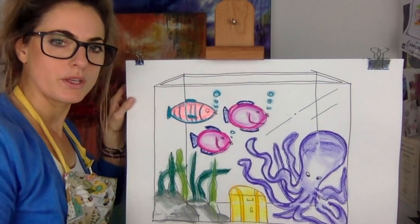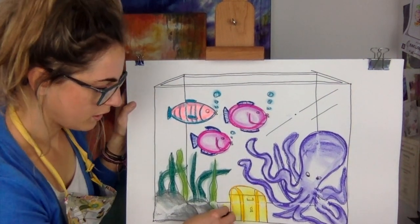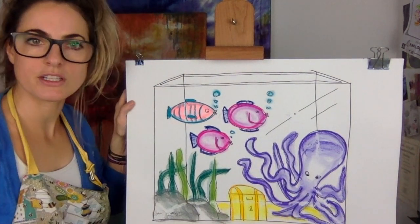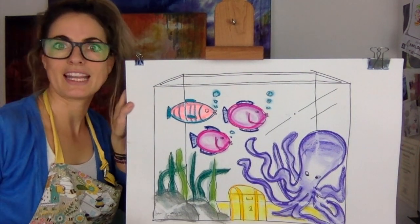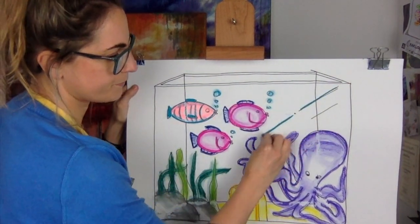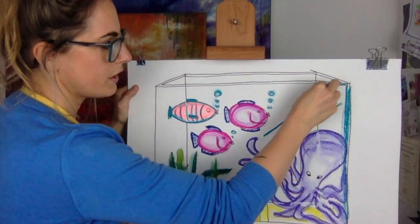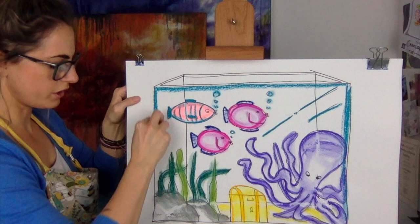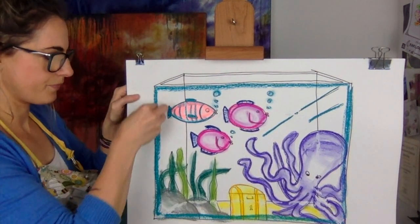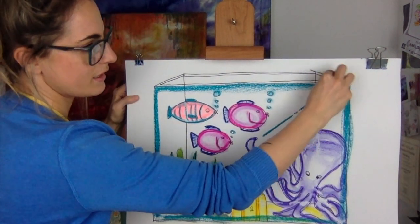If you want, I'd probably add yellowy sand at the bottom — it just adds something to the picture, it looks kind of cool. You can add Nemo in there, you could do whatever you like. Now the tank itself is going to be blue because I want to show that it's water. So you're going to outline quite chunky — all of your fish tank in blue. I only outline the cube and inside.